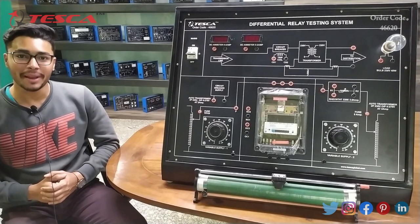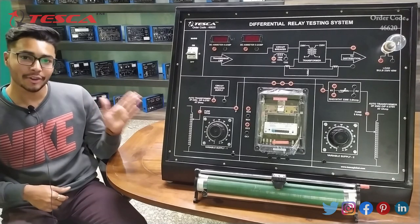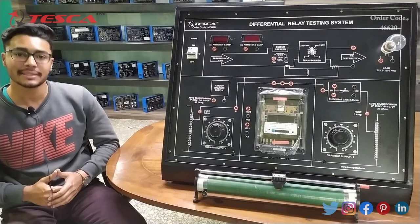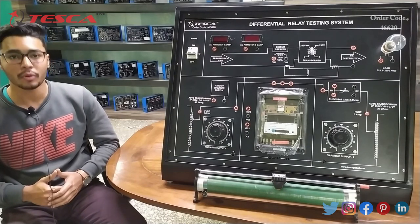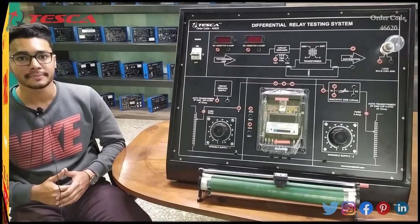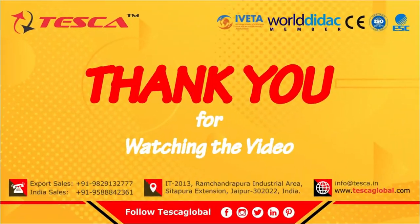That's all the demonstration from my side. If you have any query related to this kit, you can contact our Tesca Global website — you can find the link in the description. For more information, go through the manual. Thank you for watching this video. If you like this video, please like, share and subscribe to the channel.